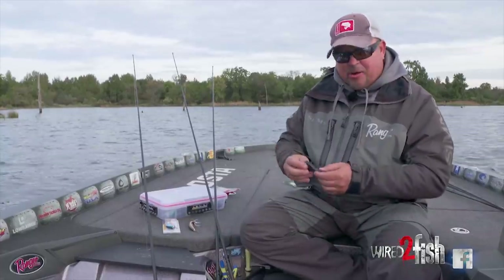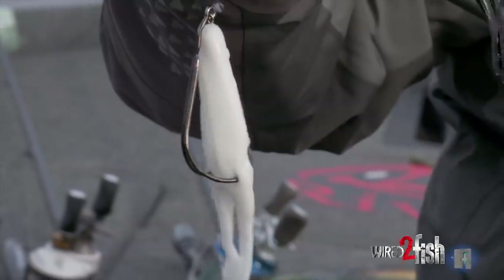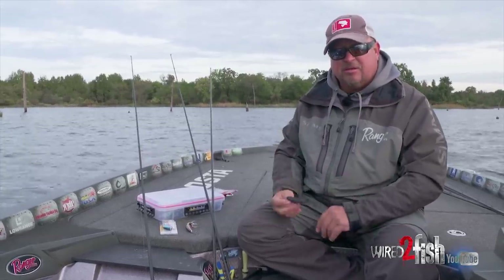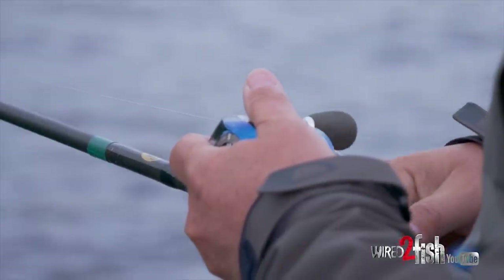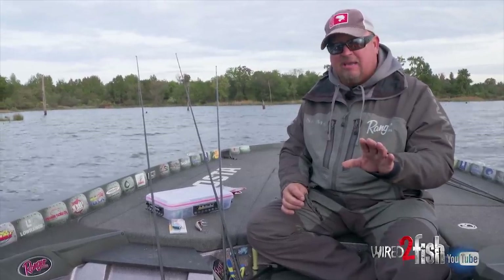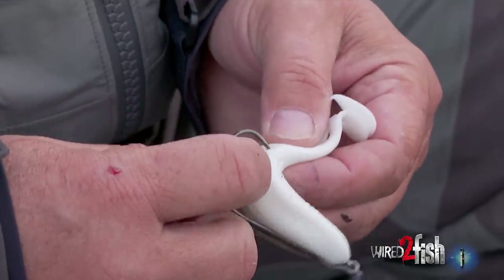If there's no ripple in the water, I like to go with a real subtle bait — and that's a toad. They make ribbits, they're loud. Zoom makes a horny toad, it's really subtle. There are other toad-style baits, but this is one of my favorites. I catch a lot of bass when it slicks off, covering a lot of water going down the bank. They will come up and smash a toad on those slick, calm mornings.